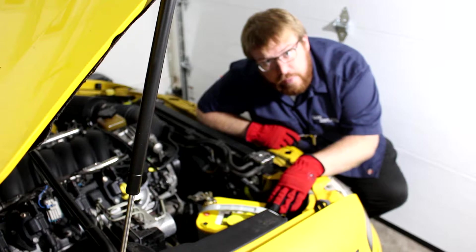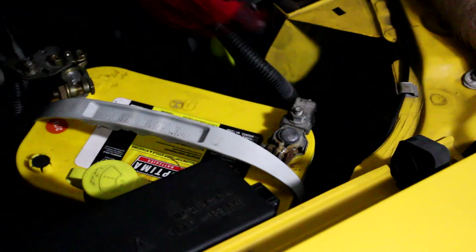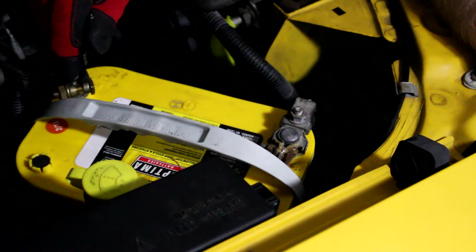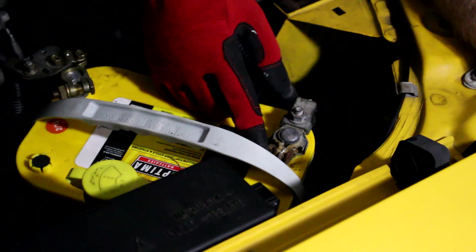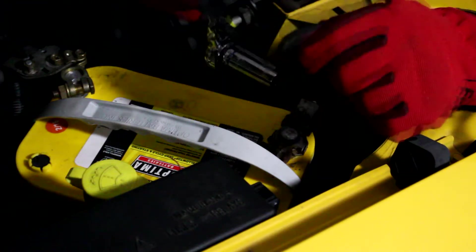Let's start taking off this negative terminal. One thing I noticed right away is that this terminal has been changed and this one looks like the original one. This is my car so I know this to be true, but you can use that as a sense of what has happened to the car. If this one has been changed, odds are that this one is probably going to be changed soon too — and looking at it you can see it's kind of mangled up and already a little loose. So let's try to loosen this up.